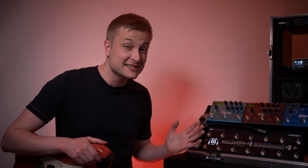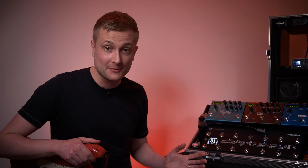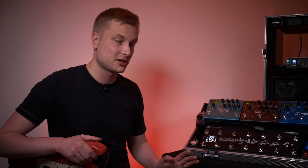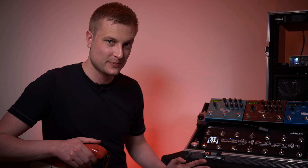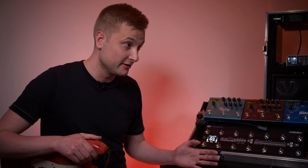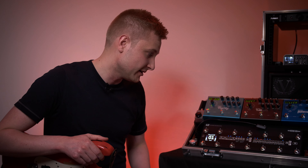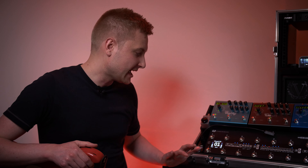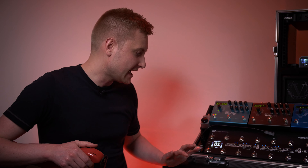We've still got the ability to have multiple banks, but now we've got an incredible 99 banks, with 28 presets per bank — so a ton of options. On the G2 there was one global hidden preset, but now we can have a bonus preset for every single switch in each bank, which is just amazing.